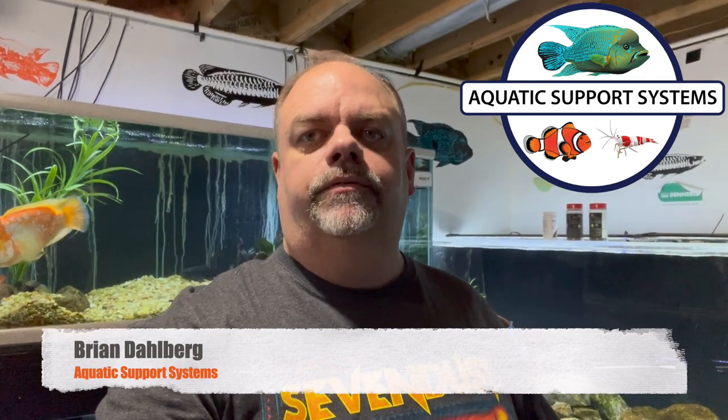Hey YouTube, it's Brian and I'm coming at you with another video. It's been a long time since I've done a fish room tour — been a few months — and I thought I would do a two-part fish room tour. You can see all my tanks. Part one will be the saltwater and freshwater tanks down in the basement, and part two will be the reef tanks, the saltwater tanks.